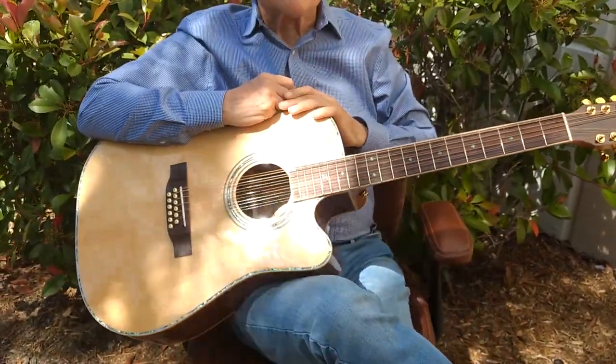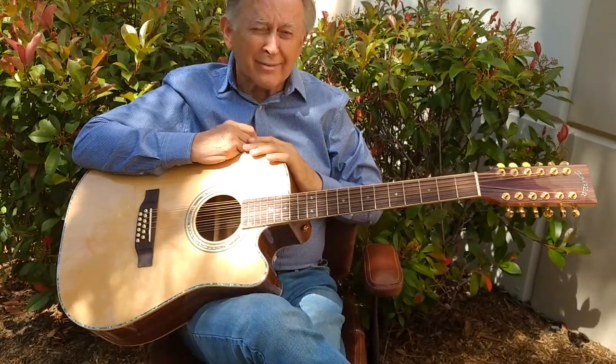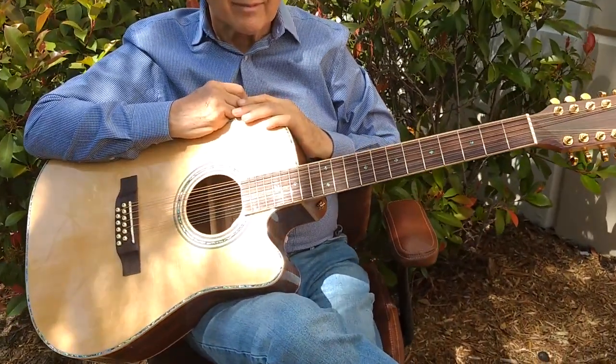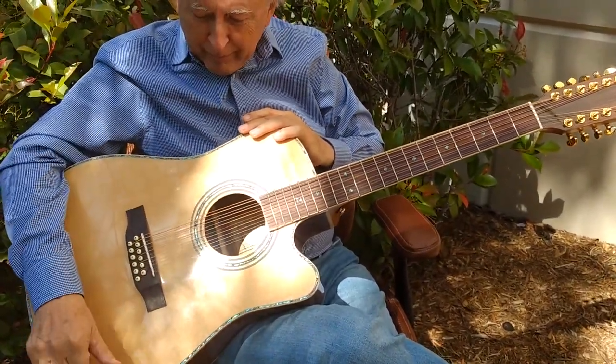Good afternoon, folks. Dennis Jr. here with Zager Guitars in Lincoln, Nebraska. I'm out here behind the barn with my dad, and we're going over one of our brand new ZAD 900CE Acoustic Electric 12-strings.